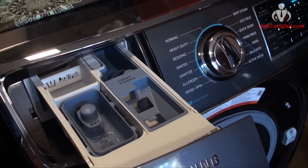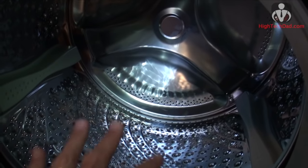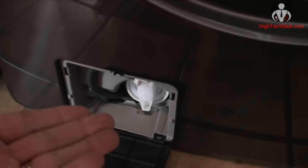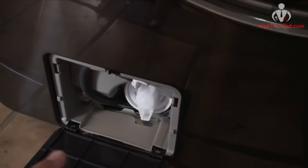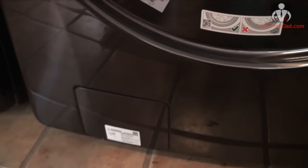When the Samsung washer is running it has an interior light that lights up so you can see everything inside — a nice little feature. Another thing I really like is a small door which provides access to cleaning out filters. In my previous washer I had to prop the thing up and take everything apart — it took a couple of hours. With this one there are a couple of really easy access entry points to do all the cleaning.